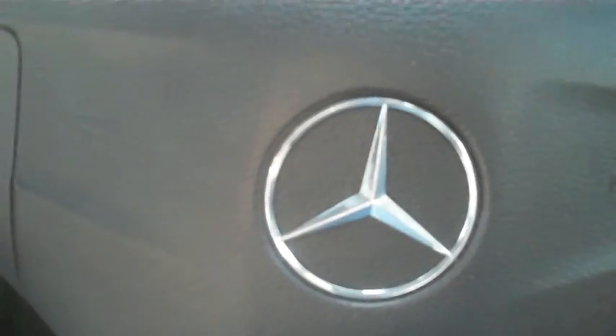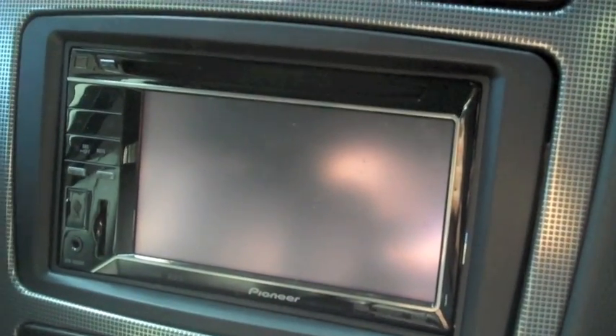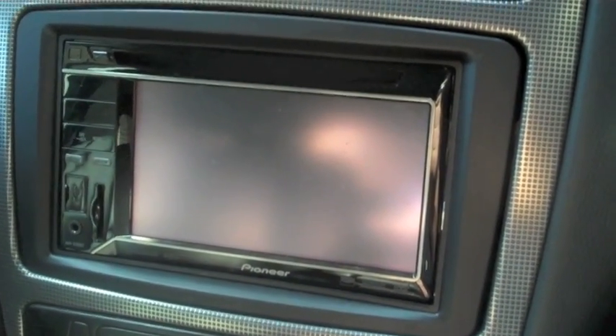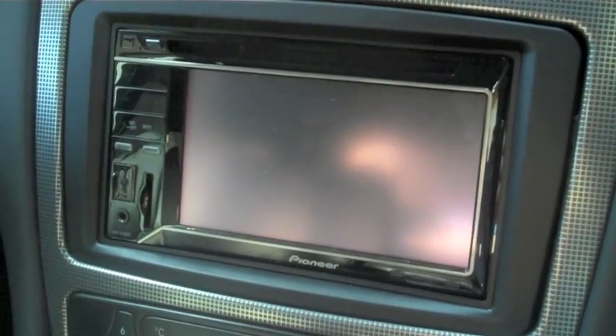We have a 2004 Mercedes C-Class which has just had a Pioneer AVH-3200BT unit fitted. This will have radio, CD, DVD, USB, SD card, 3.5mm jack, and obviously MP3 capability. We'll switch the ignition on.